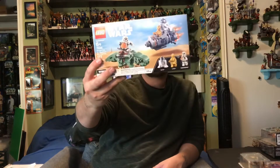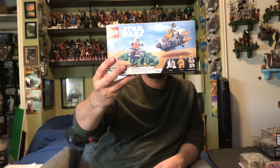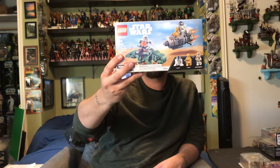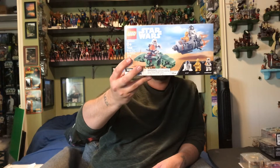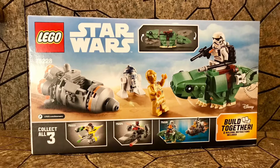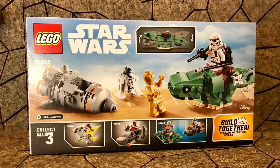Star Wars came out with some new LEGO sets, so I got the one with the escape pod — you get C-3PO, R2-D2, and a Stormtrooper on a Dewback, and that Dewback just looks adorable. It's a pretty iconic scene from the movie. I'm glad they finally made this one, and I'm planning to rewatch A New Hope while I build it.